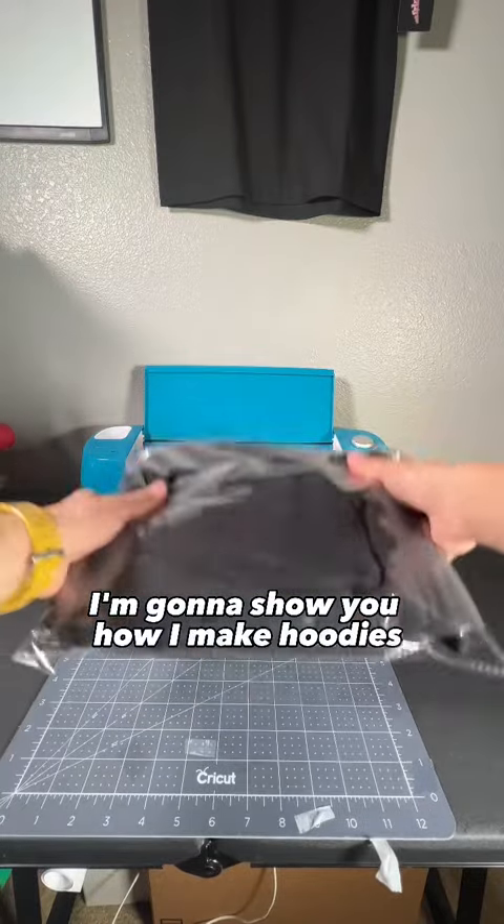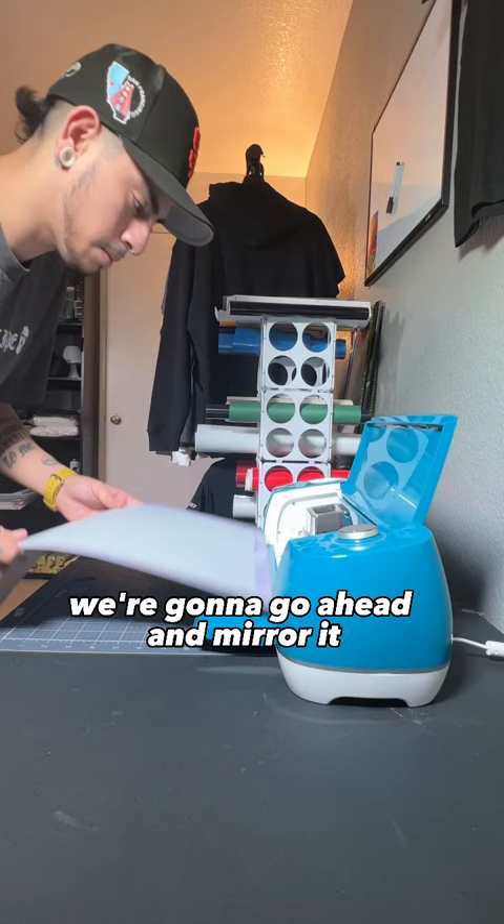I'm going to show you how I make hoodies with my Cricut vinyl cutter and my heat press. After importing the design, we're going to go ahead and mirror it. I'm using glitter vinyl, which is thicker, so